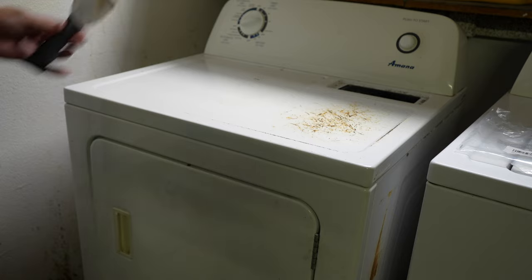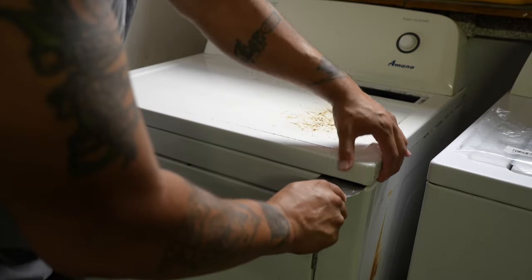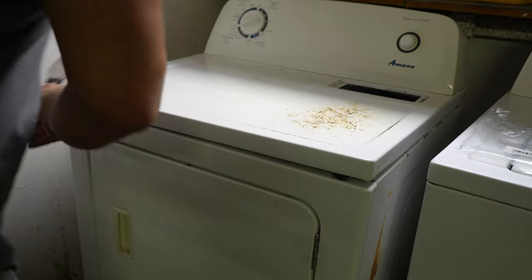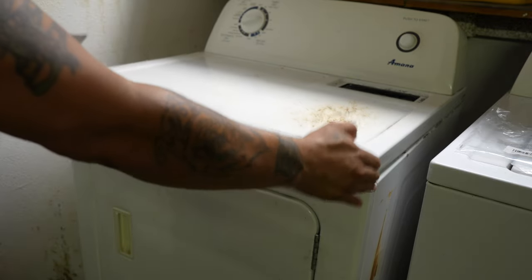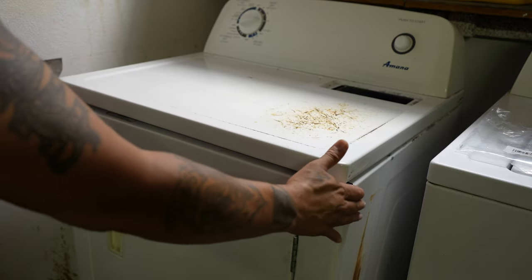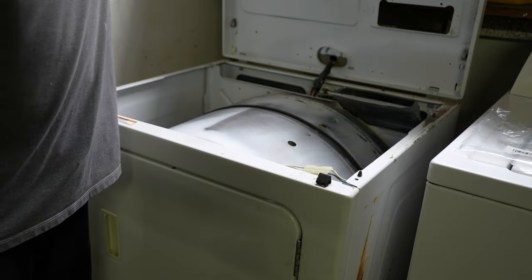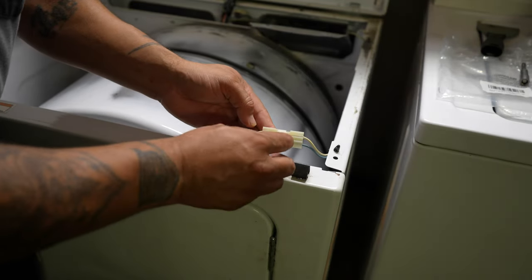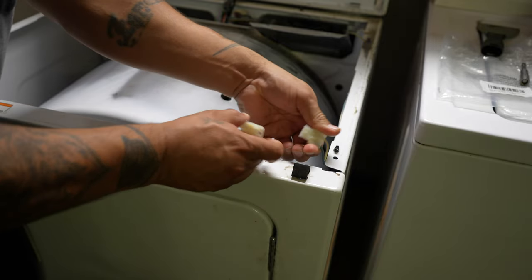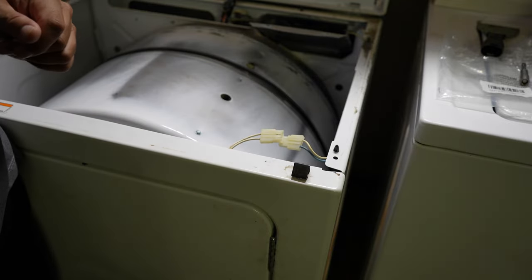So the next thing you want to do is take your scraper, put it right in here and push in — there's a little tab in there. Want to do the same on the other side, just push in and pull up. Make sure your machine is pulled out far enough where you can open this top, and then we will proceed to open the top. Your next move is going to be to pull this tab up and pull out, separate these two.